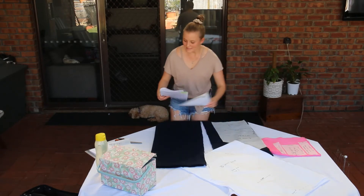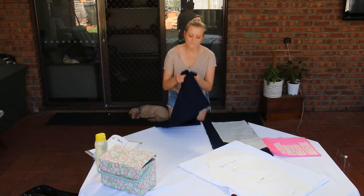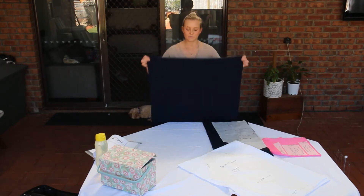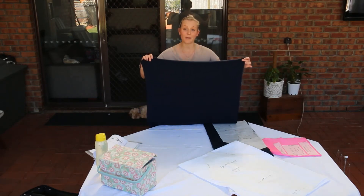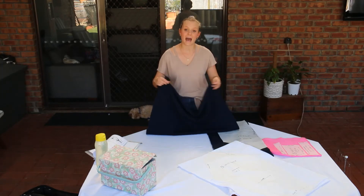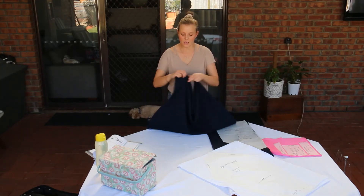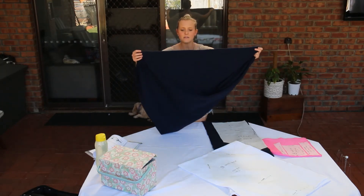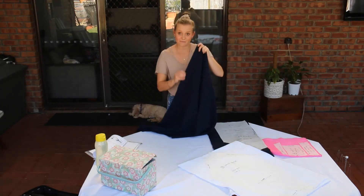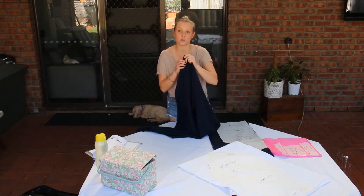Before we start we need to look at the fabric that we have. When looking at fabric there are two sides. We have the raw edge, which in my instance is the top edge — this is the edge that has been cut by the person in the shop. We then also have the selvedge, which is the edge that when the fabric was made, it is bound together.